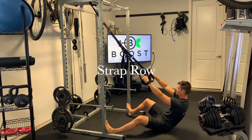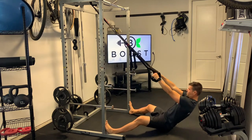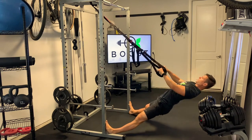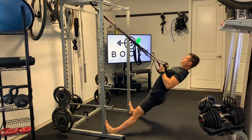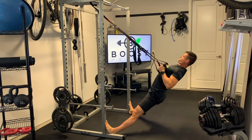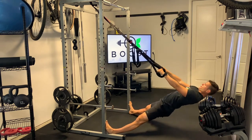This is a strap row and here we're using our body weight as resistance. The more parallel you are to the ground, the more difficult the exercise is going to be, the more resistance you'll have. As you can see here, I've got my feet anchored into the base of the rig, and this is going to be the more challenging of the rows. I'll show you a modified version in just a moment.